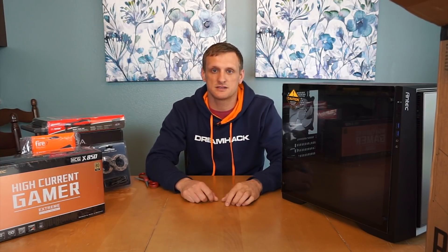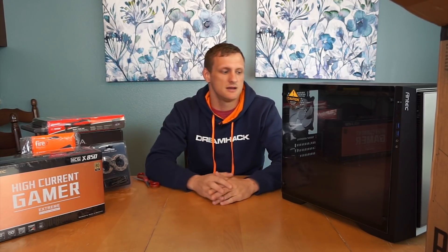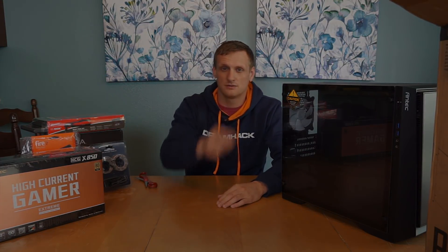Thanks for watching guys, hope you enjoyed. Let me know what your favorite unboxed item was down in the comment section below, and be sure to hit that subscribe button and hit that bell button if you want to get notifications for future videos. If you guys notice your sub box doesn't seem right, something's broke there. Hope you guys enjoyed once again, and I'll see you next Tuesday.